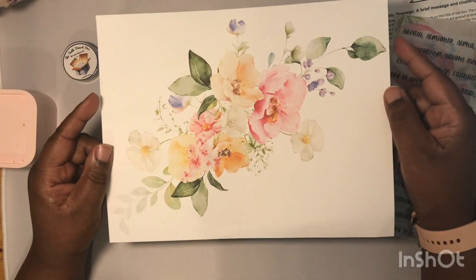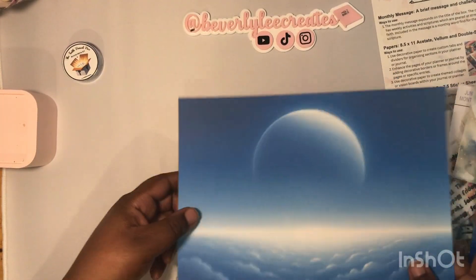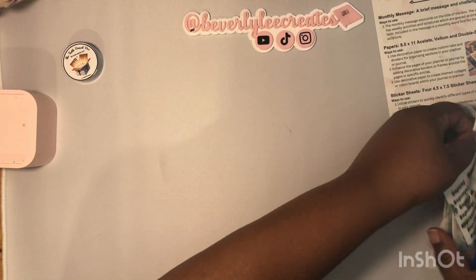This is the double-sided mat — thick cardstock. This is what's on the other side: this beautiful image of the sky. Next in the box we have the sticker sheets.